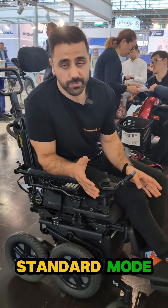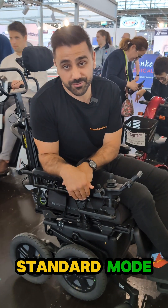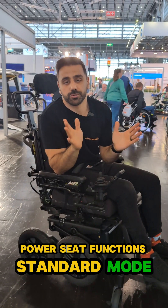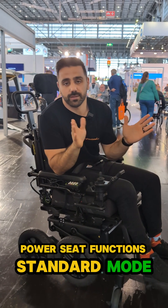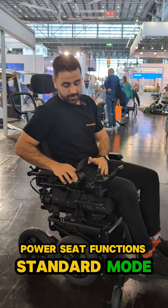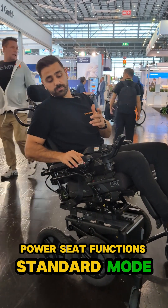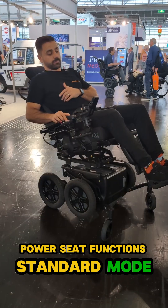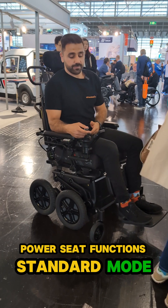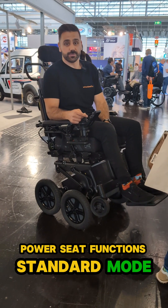Then of course we have our regular mode which allows us to get our knees under tables, and it's the most stable mode. With this new version of the chair we can use power seat functions — historically this chair could only drop, it couldn't do tilt, elevating legs, recline, or any of those. But now it can: full function to go back into tilt, recline, and even elevate the legs. The chair can lift through the base but also through the seating system itself, helping with transfers as we come on up.